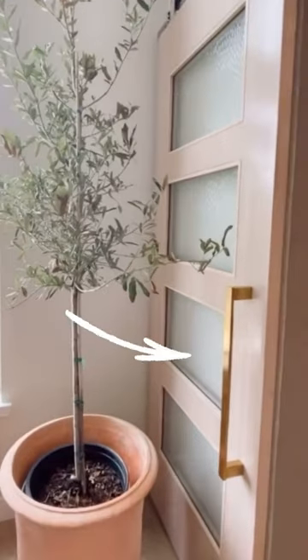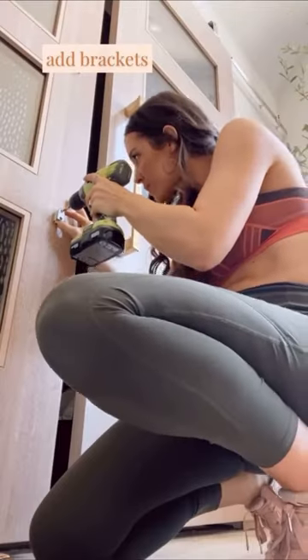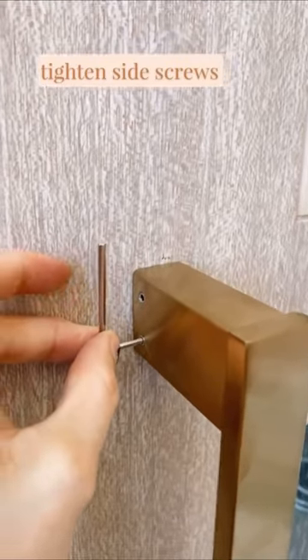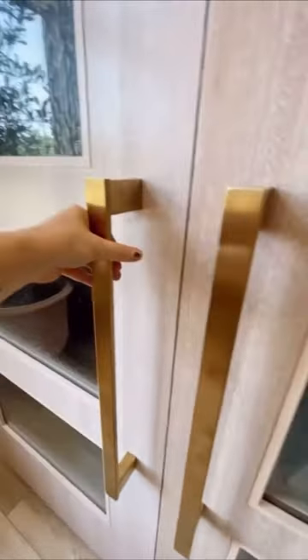What did you use for a barn door handle? It's a towel bar. For 30 bucks, I was tired of finding the perfect barn door handle just for it to be hundreds of dollars, so I used some towel bars instead. They come in so many more finishes, they're super easy to install, and this might just be my best hardware hack ever. I mean, look at them.